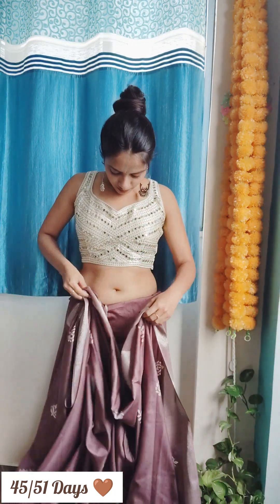We are already done with draping. To avoid turns, we'll do it this way. For the pleats, narrow pleated style would allow you to style the shrug nicely.